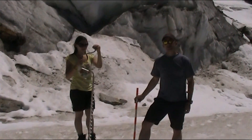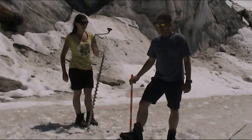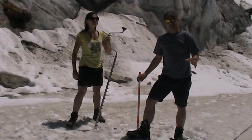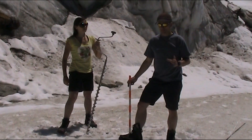We're now at 3,000 meters in the Swiss Alps, in the ablation zone of the glacier. The ablation zone is that part which, over the course of a year, experiences a net loss in mass.